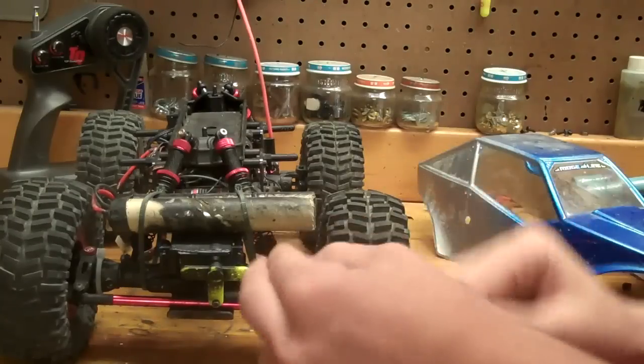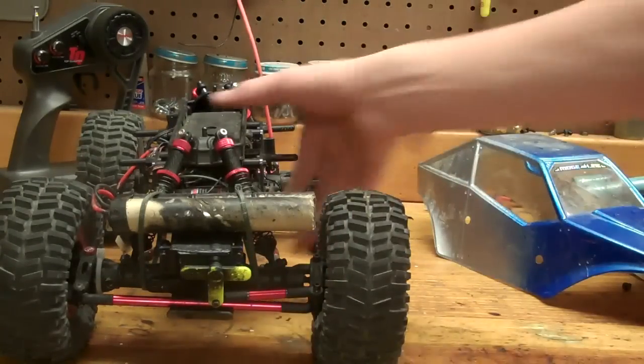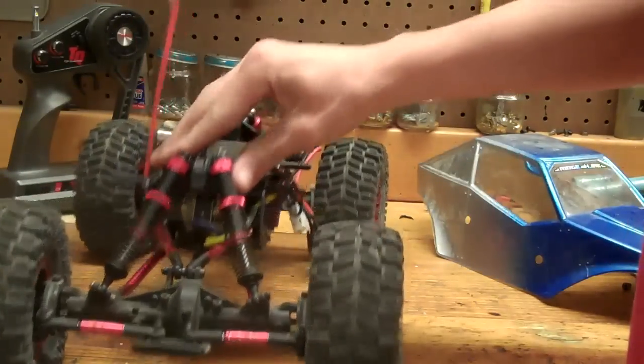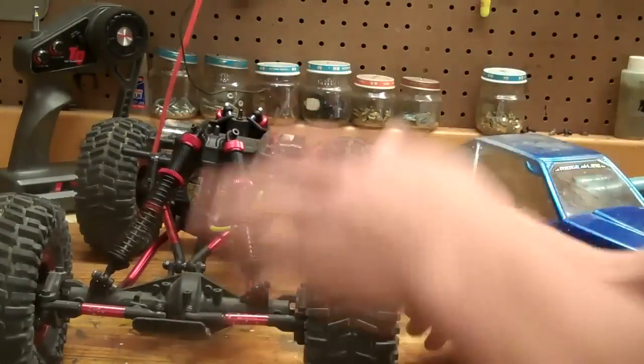That's just about all the negatives for this truck. Shocks work great — that's actually another positive. Shocks are fantastic on this truck — easy to build, they don't leak. Good shocks.